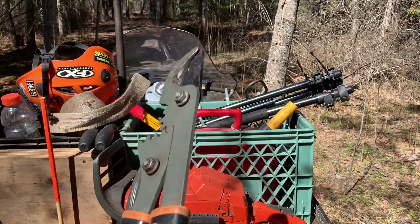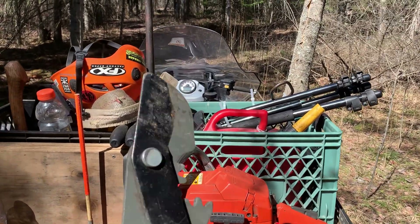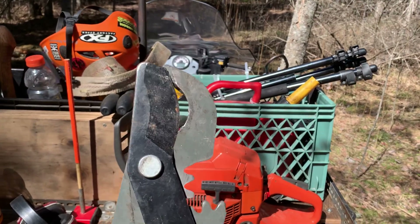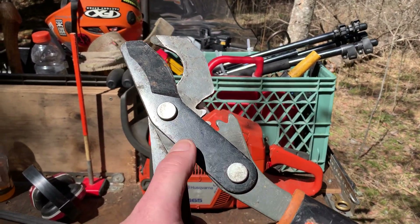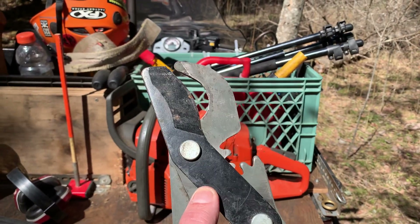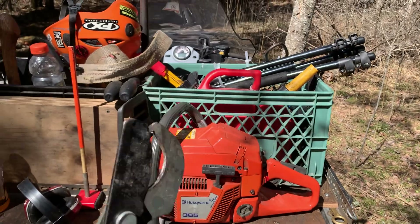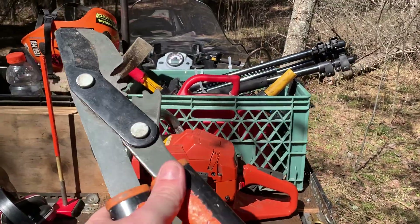You can cut through branches no problem and run these all day. I recently reached out to Fiskars because this blade is getting kind of dull, and they will send me a replacement blade under their lifetime warranty. So if you've never tried these tools before, give them a try for trail building.